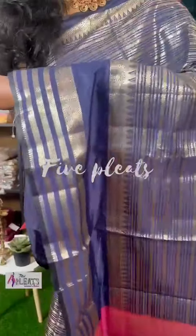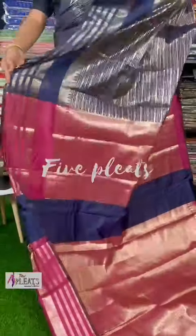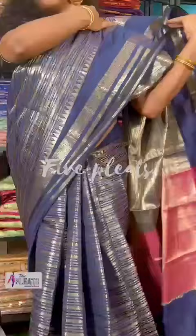gap border with temple detailing. It also has a contrast blouse and matching contrast blouse. And in this design, I am going to show you 5 more shapes.